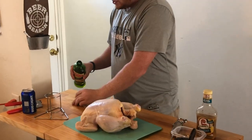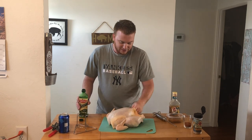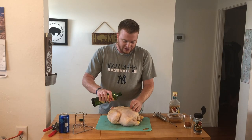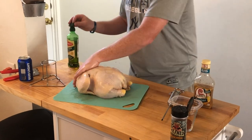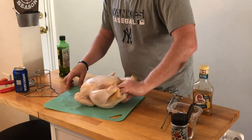Got some olive oil. Chicken's just under eight pounds — she's a beaut. You might also want to use gloves, but I don't have any. Fresh out!